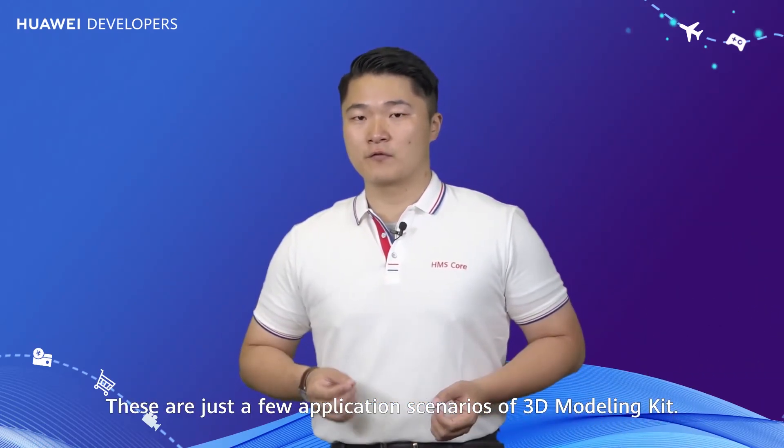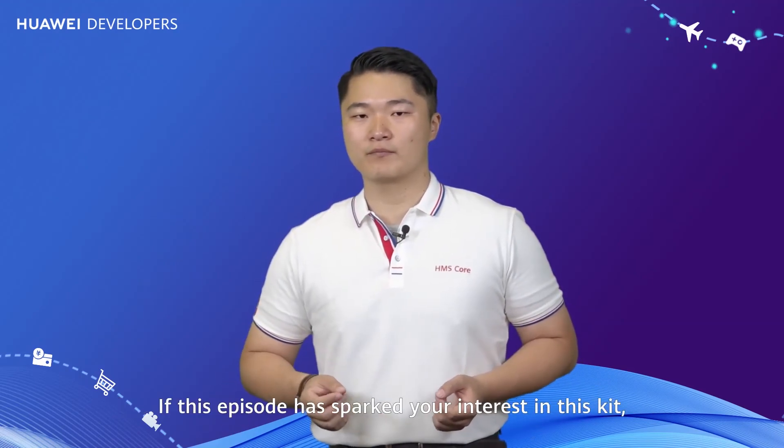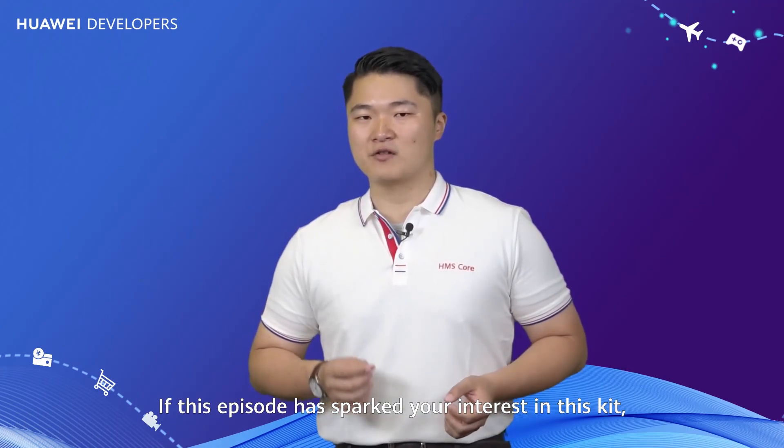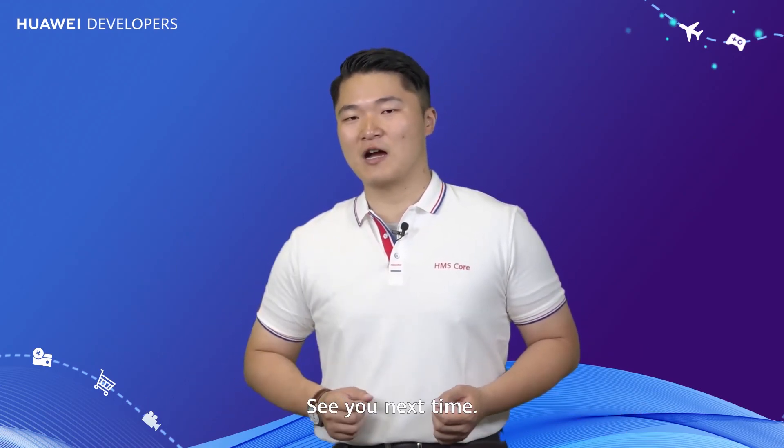These are just a few application scenarios of 3D Modeling Kit, and we hope to explore more with you. If this episode has sparked your interest, you can check out the detailed documentation by visiting Huawei Developers or scanning the QR code here. That's all for today — see you next time.